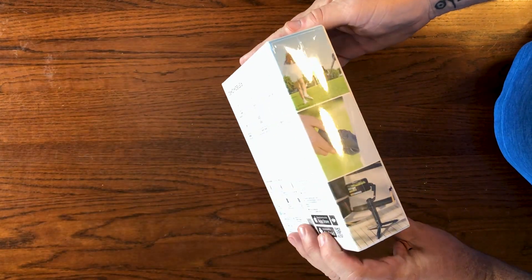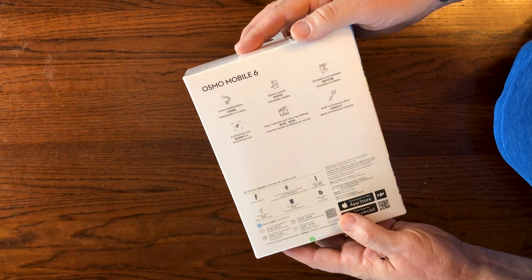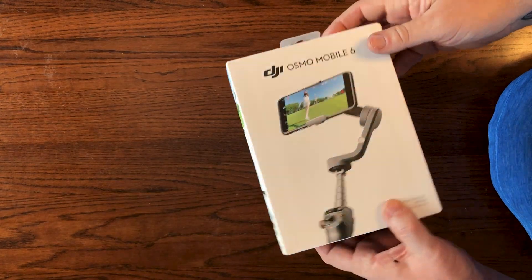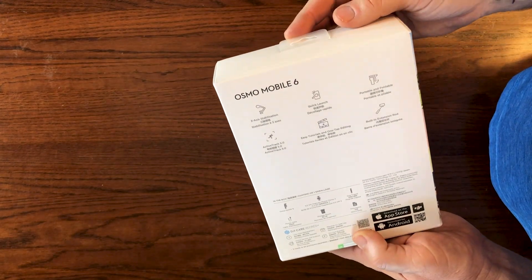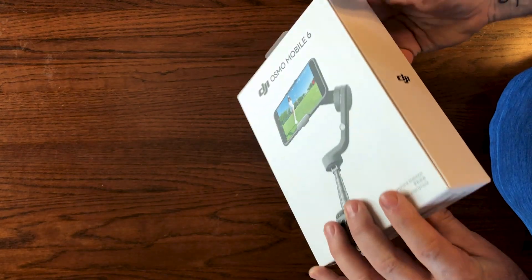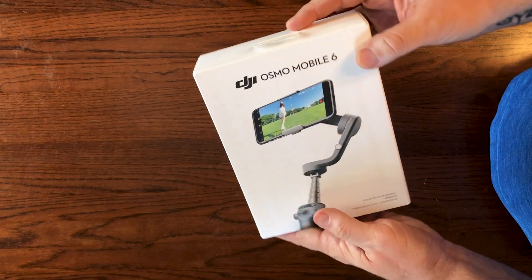This gadget is a game changer for anyone who takes their mobile photography or videography seriously. If you've ever tried to capture smooth and professional-looking footage on your smartphone, you'll know how important stability is. The DJI Osmo Mobile 6 is built to keep your phone steady while you're shooting, and it's packed with features to help you capture that perfect shot.